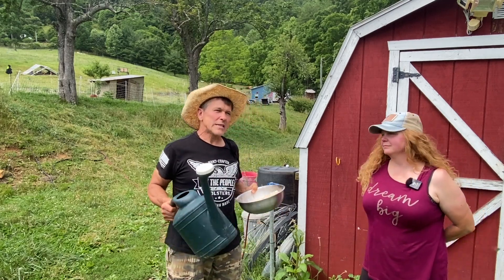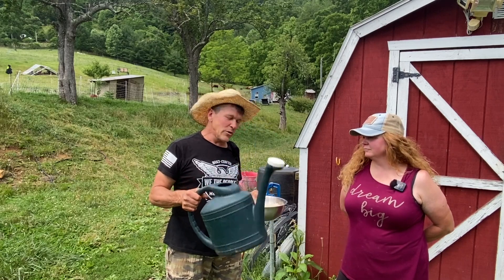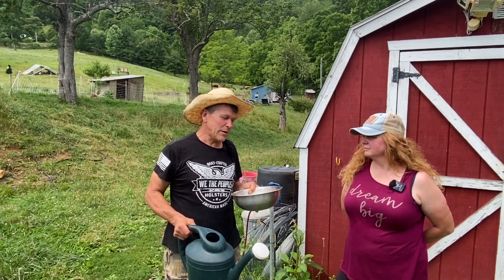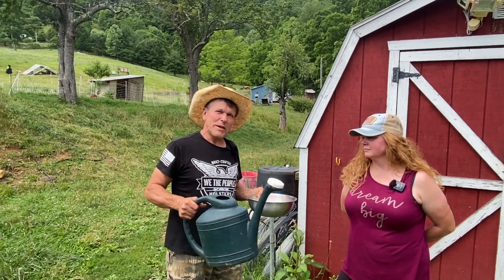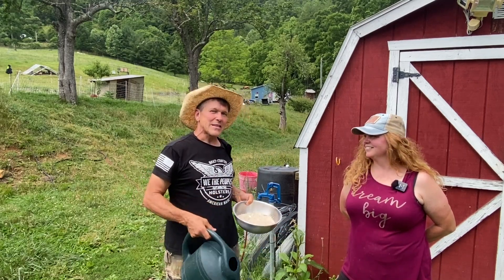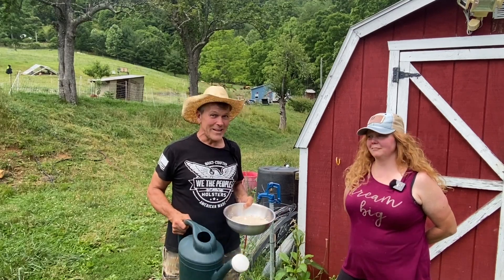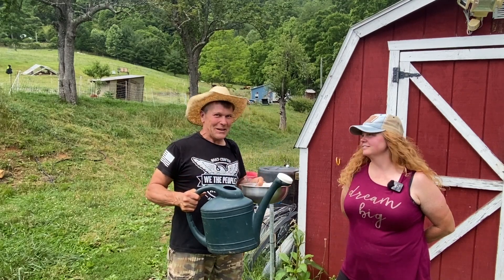The second way you can do it is just a simple watering can. Fill it full — we use about a cup and a half to a cup of the ground eggshells. Stir it up like you're making Kool-Aid, let it dissolve a little bit, and pour it right on the plants. We're not doing that today — all the rain we've had, our plants need a break from the wet. They need to dry out a little.